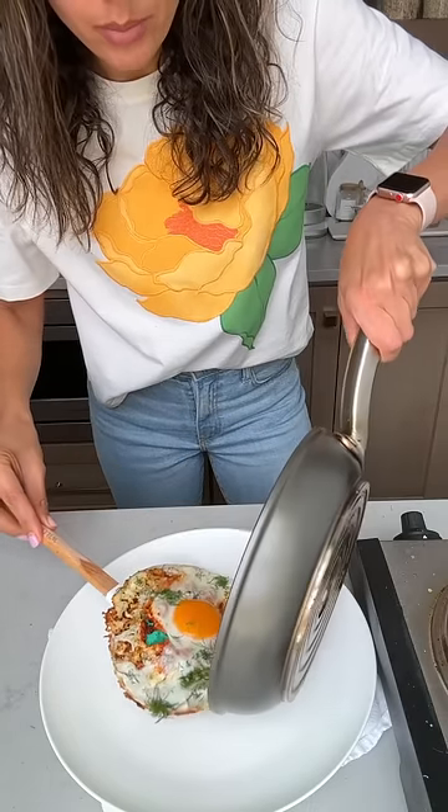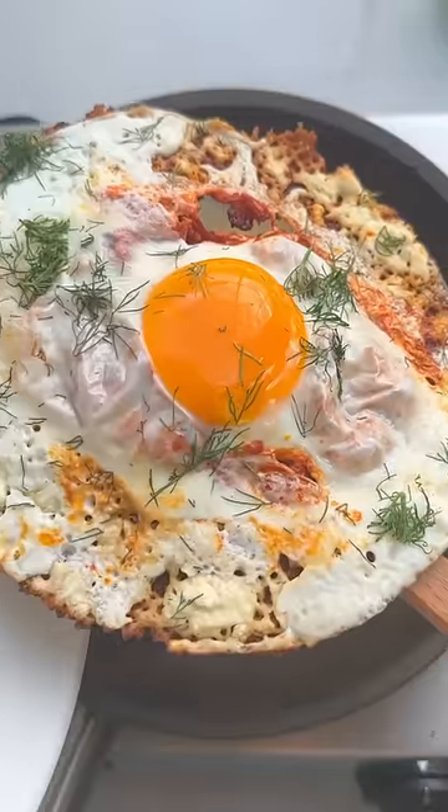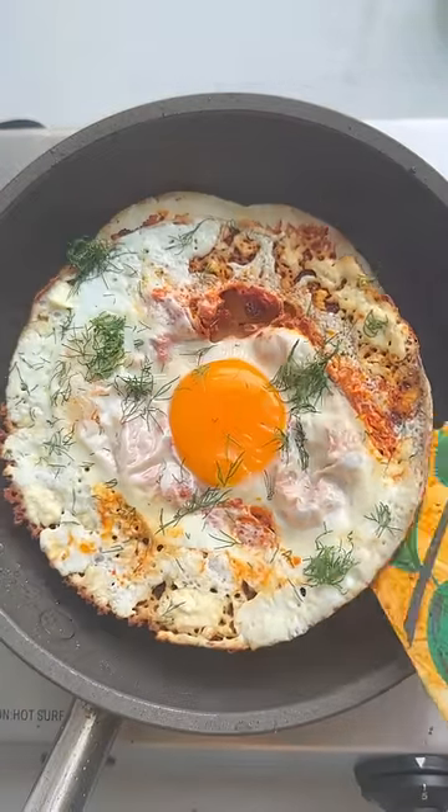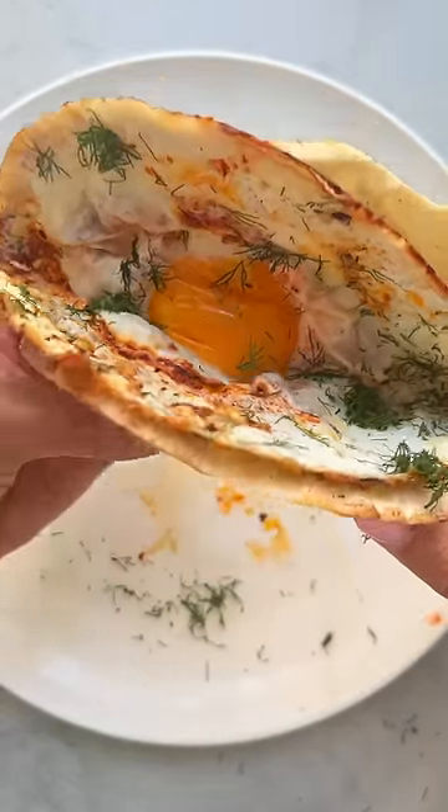Now I'm just going to slide it onto a plate while I cook the tortilla. Go ahead and slide the egg back on top and serve. So good!